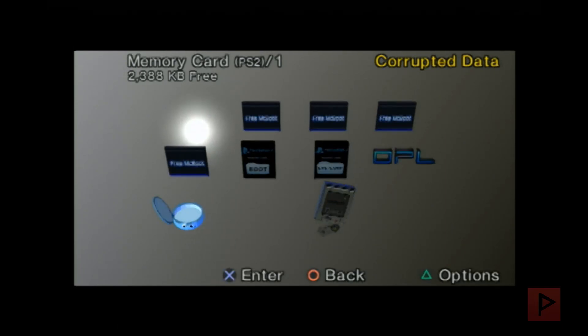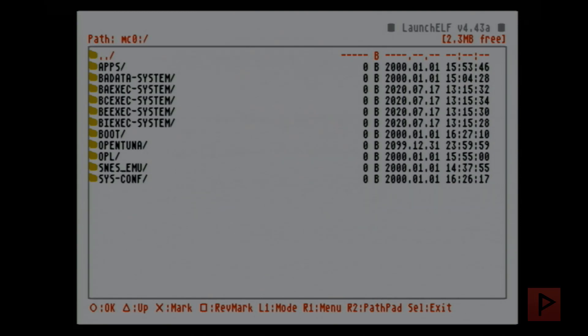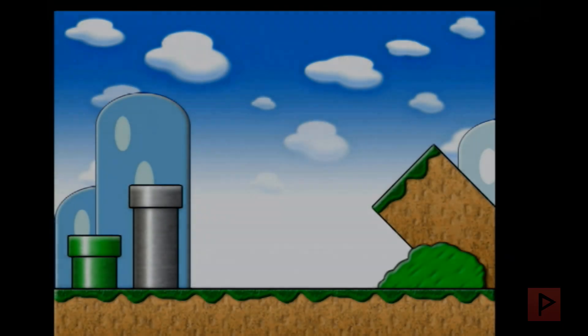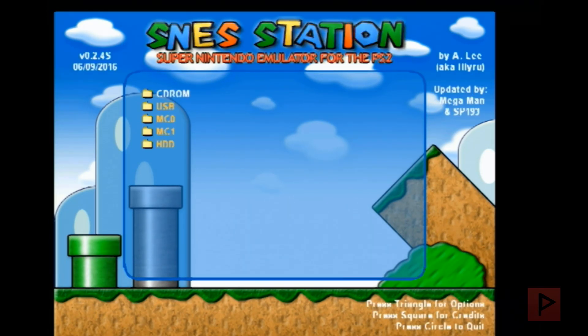After resetting the PS2, get to the main screen and go into the memory card browser. To launch uLaunchELF using the shortcut, press circle and then hold circle down — don't tap it, hold it. Once through the black screen you can let go and you're inside uLaunchELF. From there you can navigate to your mass drive and run any ELF file — for example, a Super Nintendo emulator ELF. Basically OpenTuna installs the two most popular homebrew apps: OPL and uLaunchELF.